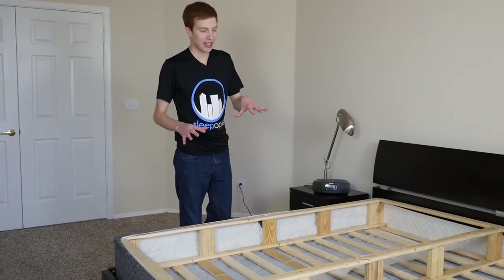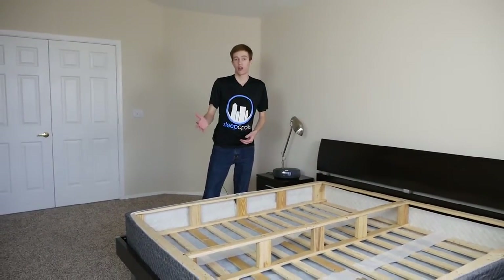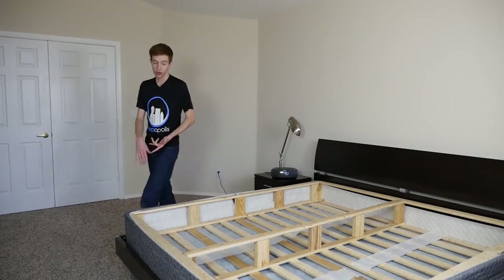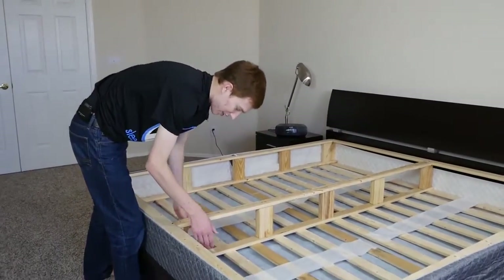I really like that the King Foundation comes as just a single unit. Most of the time with king foundation box springs, you're going to end up with two twin XLs — not with this one. With the GhostBed, it comes with a centerpiece that goes directly into the slats.